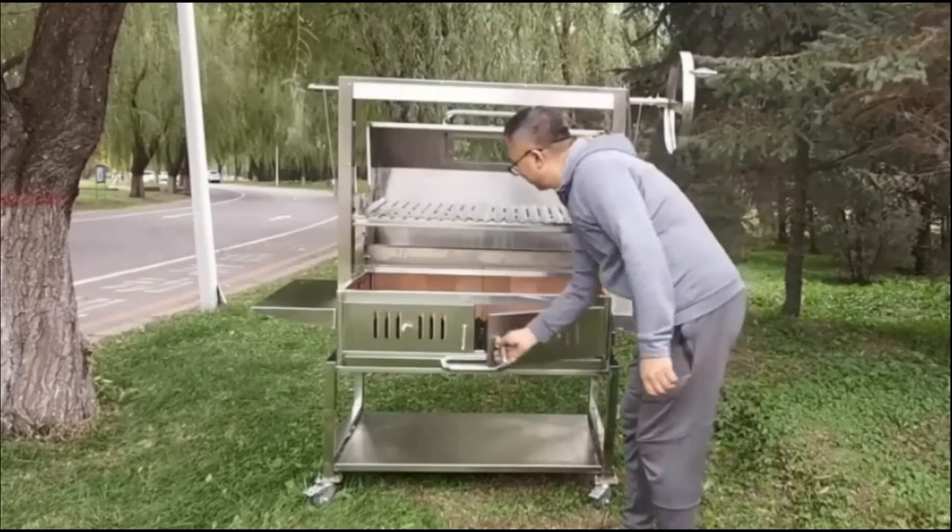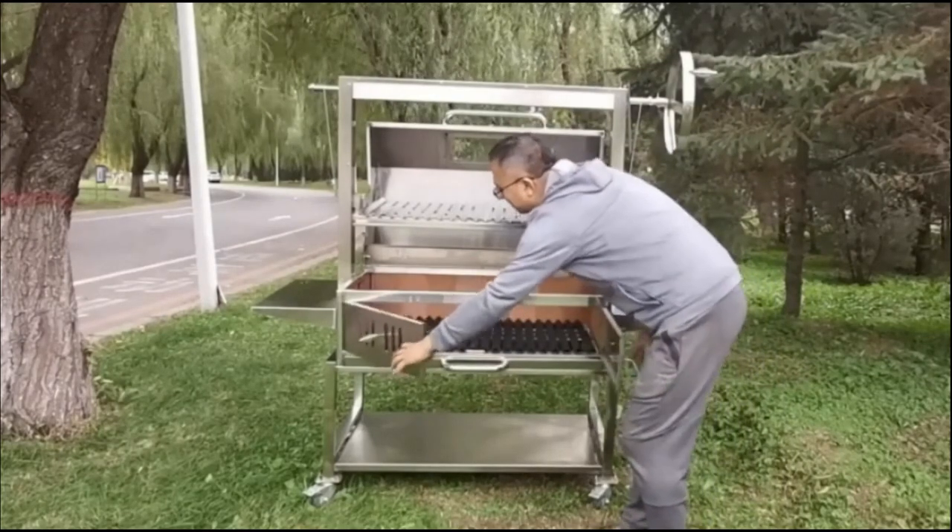New features: cold drawers make it easier to dispose of cinder than other BBQ grills.